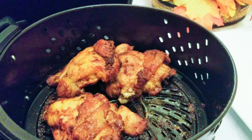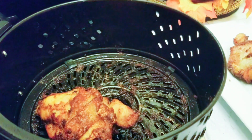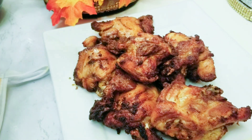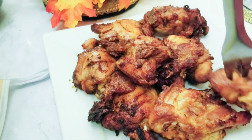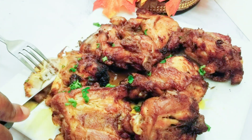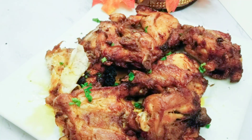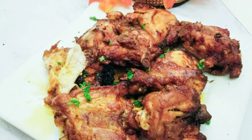Our chicken is all set — so juicy and crispy air fried chicken thigh! As you can see, our chicken is already done; I've garnished mine with some fresh parsley. So soft and juicy, look at that! Thank you all so much for watching. Please do not forget to like, comment, subscribe, and I'll surely see you next time.